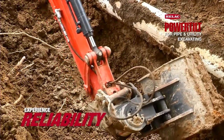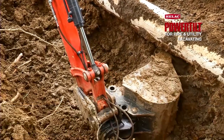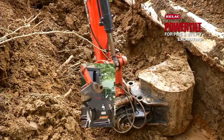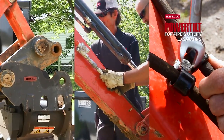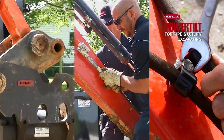Maintenance on the power tilt is very simple. There's a couple of zerk fittings for greasing it, and hose it off when you get mud all over it. Other than that, rock and roll. Attaching the power tilt to a piece of equipment is very simple — it takes less than a minute. Just attach it to the boom like you would a normal bucket, attach your two hydraulic power lines, and you're off and running.